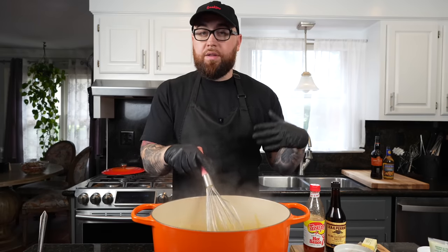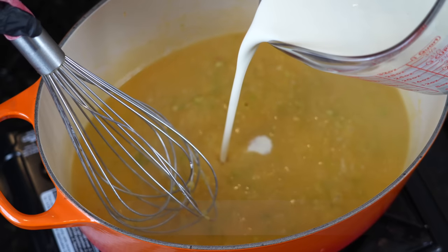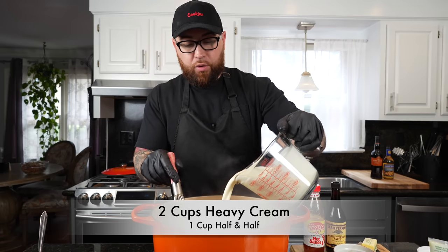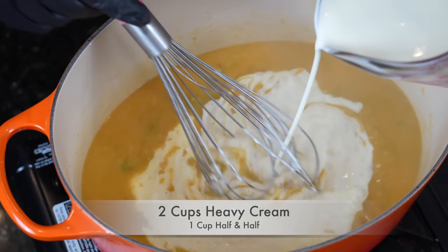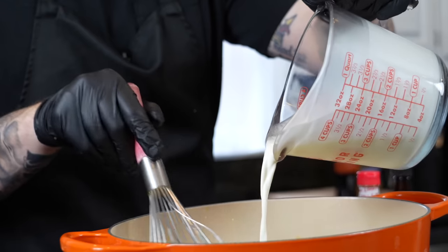So we've got the roux in there as the thickening agent, we've got the broth. Now we're going in with two cups of heavy cream and one cup of half and half. This is a cream-based soup, so just whisk that in slowly and bring it up to a simmer.